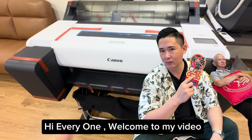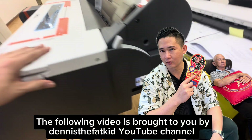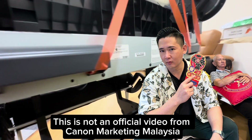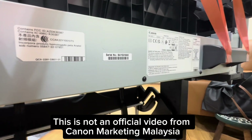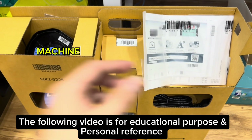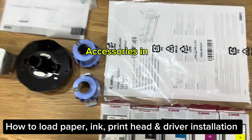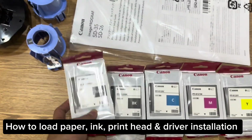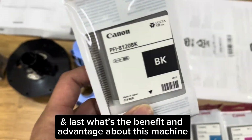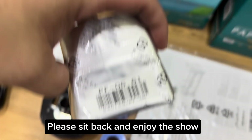Hi everyone, welcome to my video. The following video is brought to you by Dennis the Fat Kid YouTube channel. This is not an official video from Canon Marketing Malaysia. The following video is for educational purpose and personal reference. In this video, I will show you what's in the box, how to load paper, ink, print head, and driver installation, and lastly the benefits and advantages of this machine. Please sit back and enjoy the show.